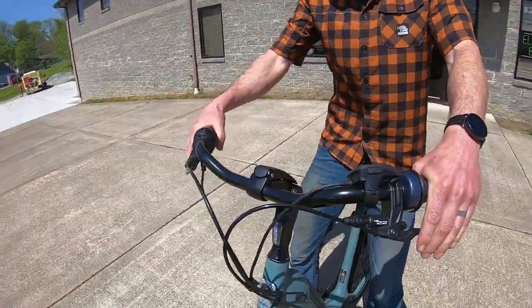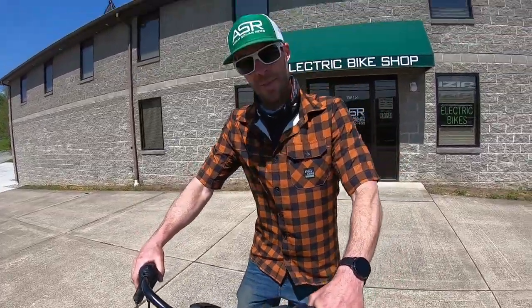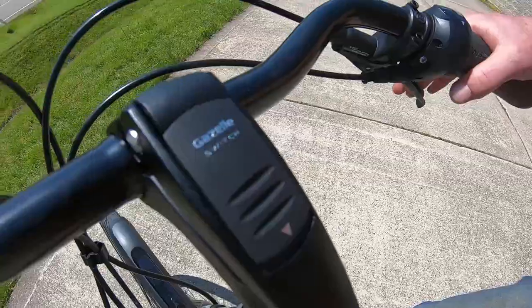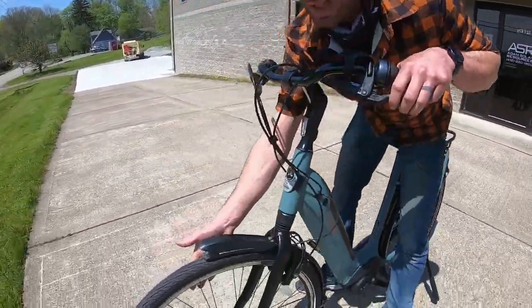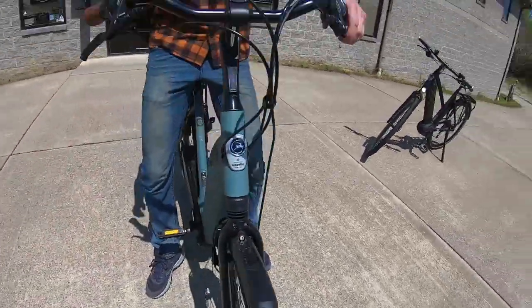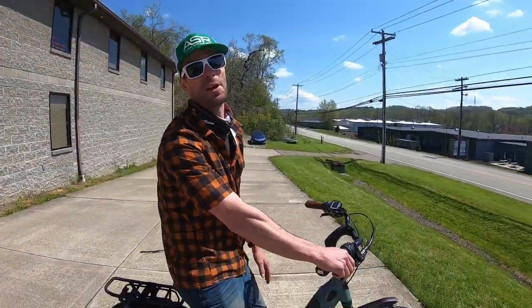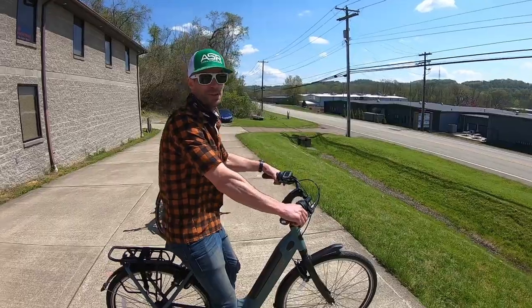I've noticed this stem is just such a smoother operating adjustable stem than so many others on the market. This is Gazelle's own brand — no wonder why. Top notch. Gazelle also makes the wheels for this thing. I personally have a lot of miles on these. They're meant for cobblestone, and lots of cobblestone. I've never had to true these wheels.